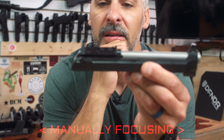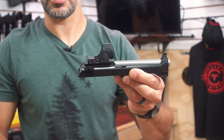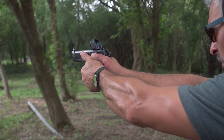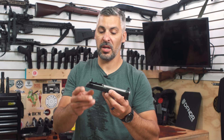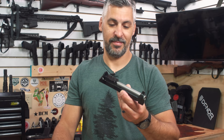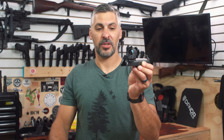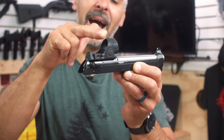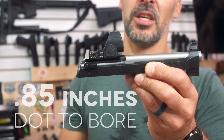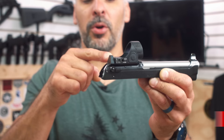Our friends at Langdon Tactical have done it. They've come up with a slide that you can purchase from them, or have done to yours, with an elegant mount for all the standard red dots. Today we're going to show you what this gun does on the range. Check that out — integral backup sight as part of the mount. This dot, depending on which one, is probably one of the lowest dot-to-bore relationships out there: 0.85 inches, slightly over three-quarters of an inch dot to center of bore.